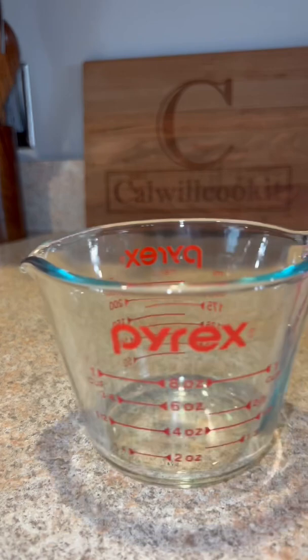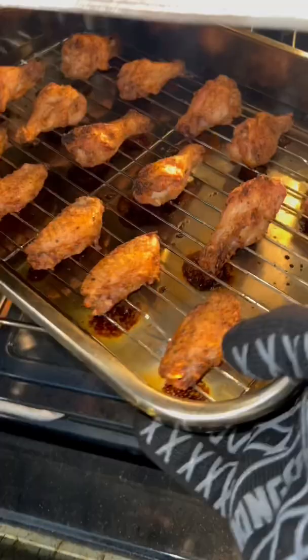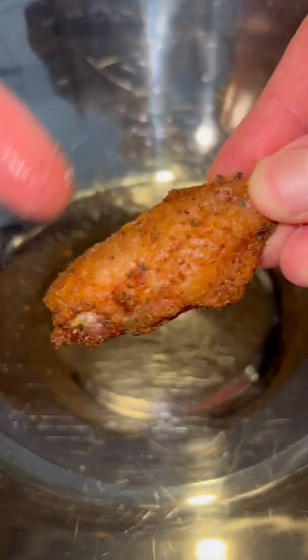Extra virgin olive oil, more of that seasoning, minced garlic. Give it a mix. Take those out — frickin' beautiful, crispy, even out of the oven.